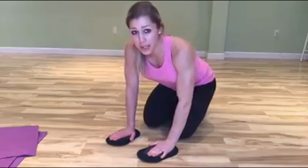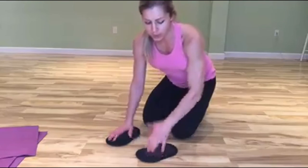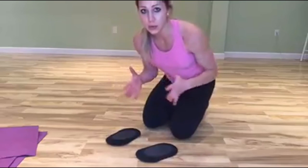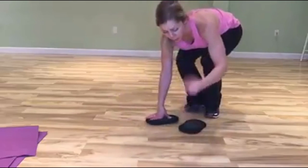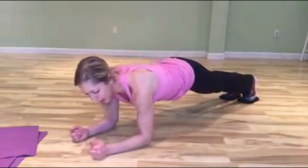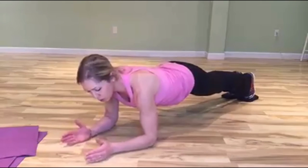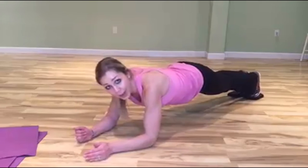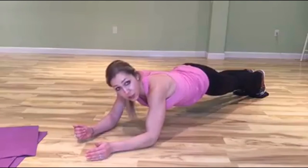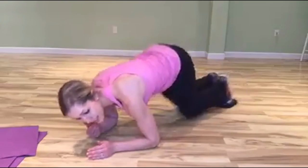The fourth exercise is the sawing plank, and you do need slides or a sliding surface for this one. Get into a plank position, then push back — extending as far as you can before your butt dips or your belly gives out — and then pull all the way forward as far as you can without losing form. It's tough because it incorporates your arms as well, and sometimes they feel like they'll give out before your core does.